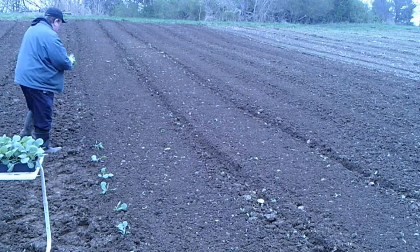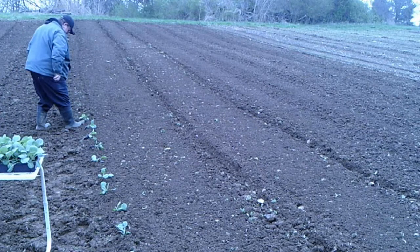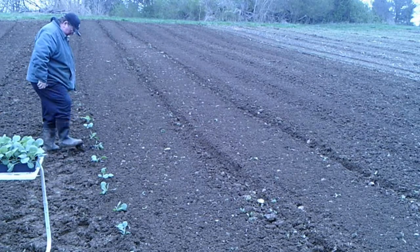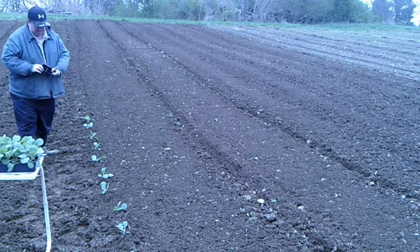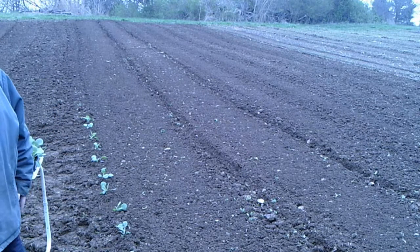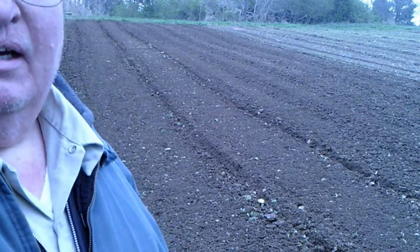Place the dirt at the bottom and put the dirt on the inside. Okay, that's the first 16. That's 96 broccoli, 48 cauliflower, and 48 cabbages.